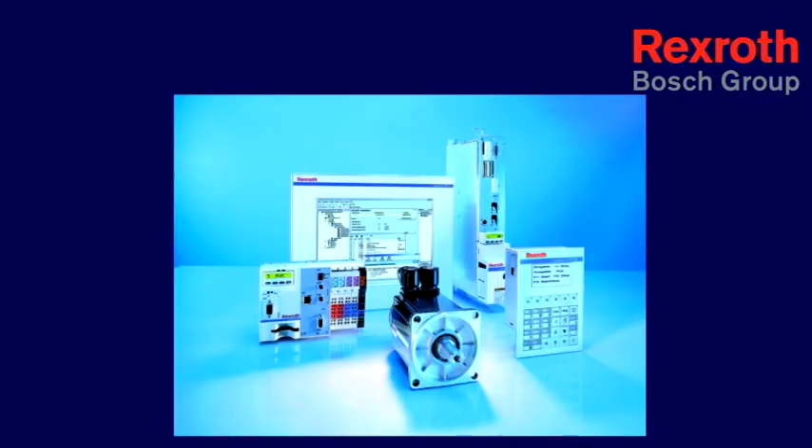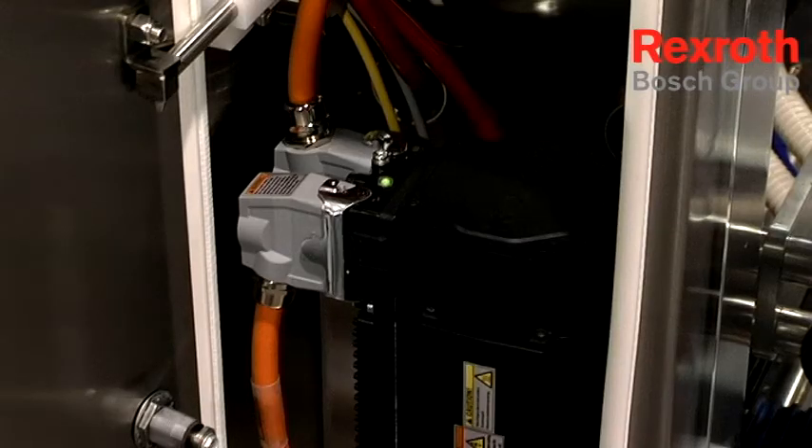Another advantage that Bosch Rexroth provides us is with their MLC controller. The MLC controller gives us the ability to integrate motion logic, I/O, remote I/O, and three forms of communication — including Profibus, Circos, and Ethernet — as well as a single platform for all our control programs to reside in one software.